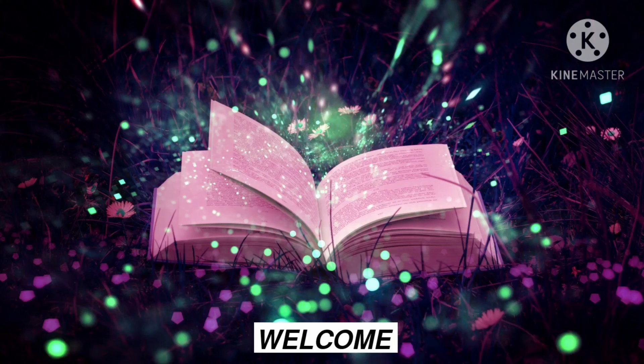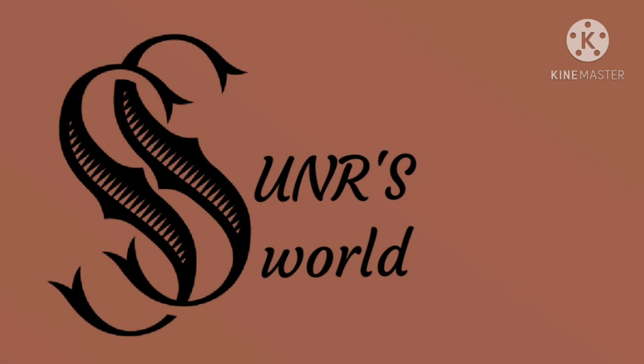Welcome to UNR Swerly and the good news. We are here to help in the community.